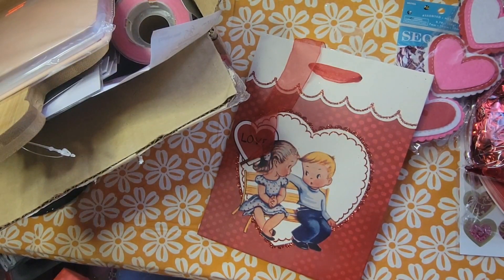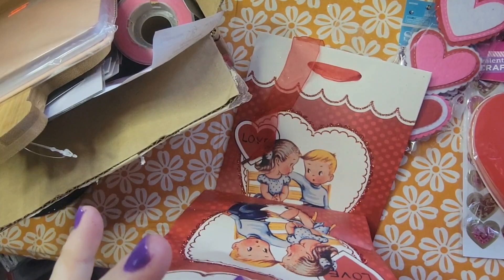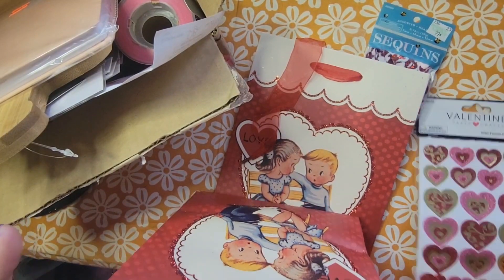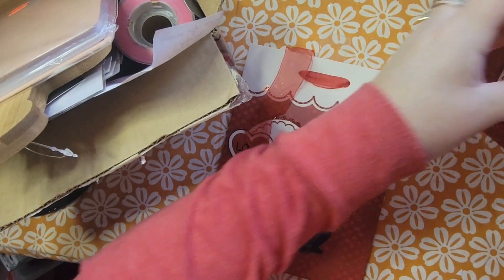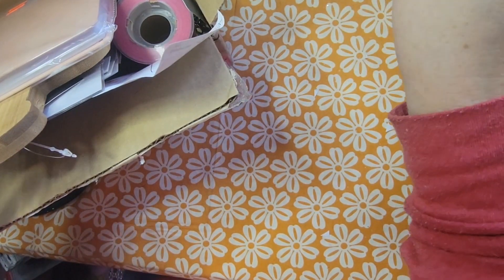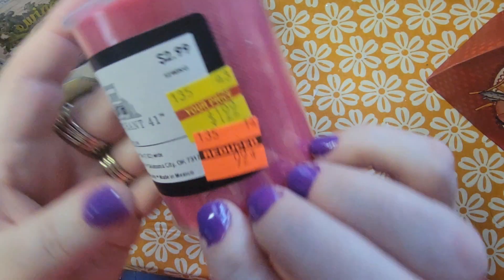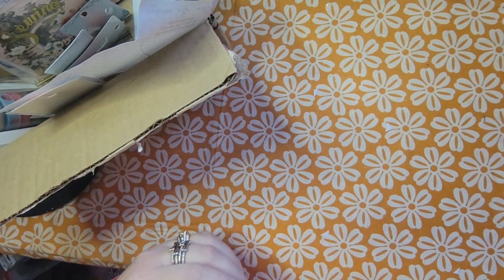I apologize for the noise — I'm going to stash all this in a bag just to make it easier for myself. At the Craft Ranch I picked up some gel pens, because you can always use those in Valentine's colors, and I also picked up some pink tulle because I thought that'd be fun to craft with. So that's what I got for my Valentine's haul.